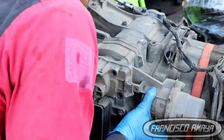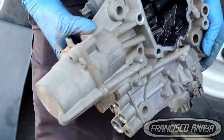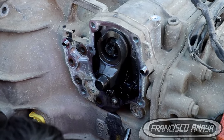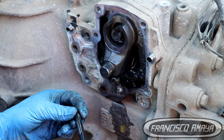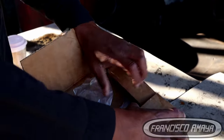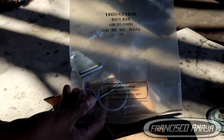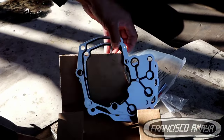Once we get that out of the way, we have access to the pin. This pin is the reason why Freightliner recalled these transmissions. The new service pin is completely different — it comes in a kit that includes a bushing, a washer, and a small pin as well. This will prevent future problems because the original pin didn't have a bushing. The transmission has an aluminum housing, so wear over time is normal.